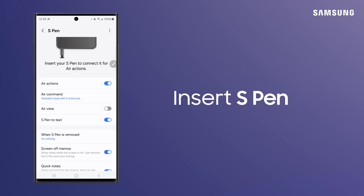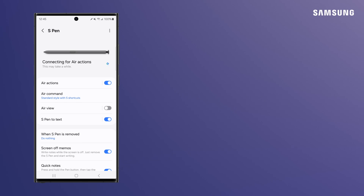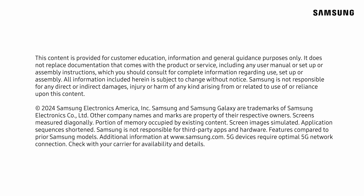Reinsert the S Pen to start from square one. Take care!